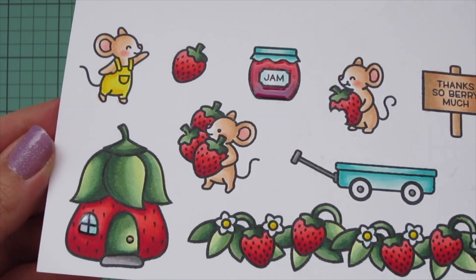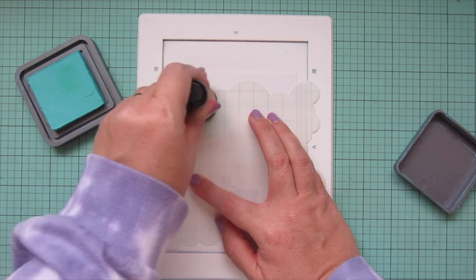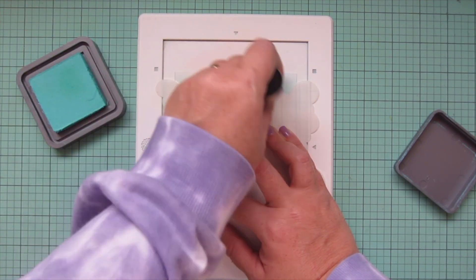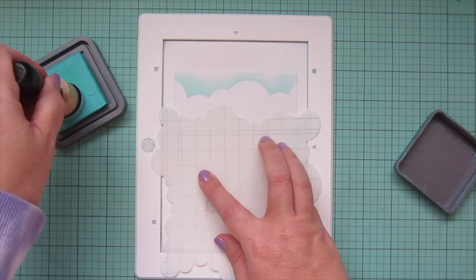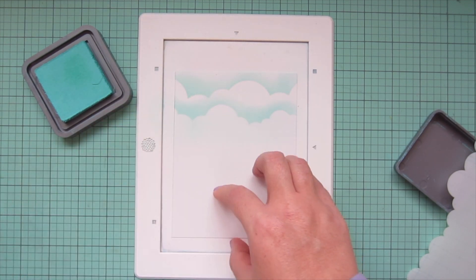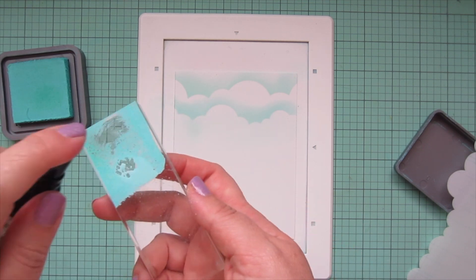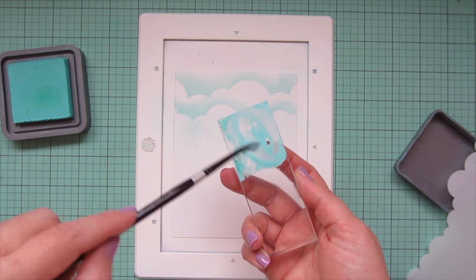I'll trim all of these images out with their matching dies. For the background I take the cloudy stencil and use some Salvaged Patina Distress Oxide ink to create a sky, pressing down as I first lift off and getting lighter with pressure as I go up for a nice hazy look. I turn and flip the stencil to get a different cloud formation, rubbing a little extra ink underneath the last cloud so it's not stark white. Then I press some ink onto an acrylic block, water it down, and do some splatter detail to give the scene more interest and movement.